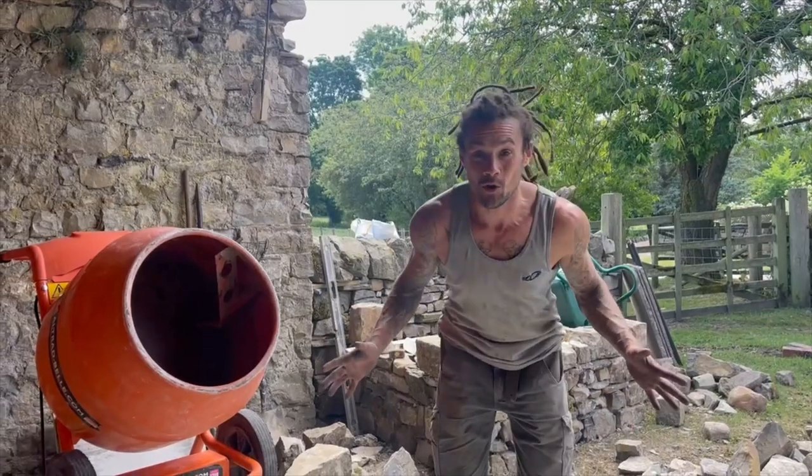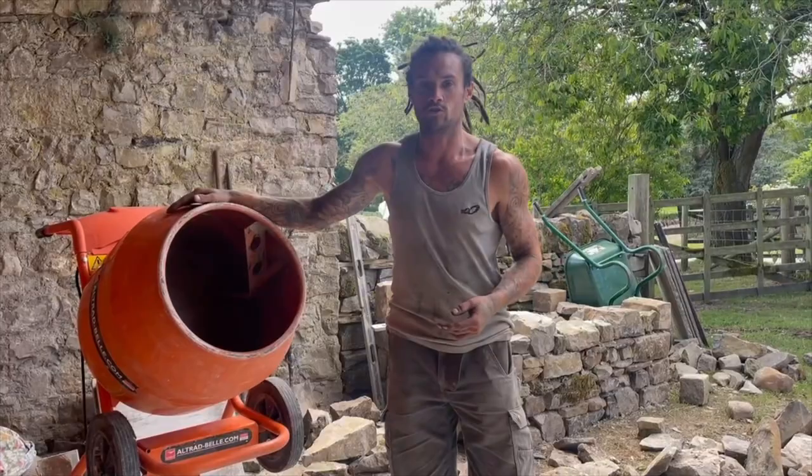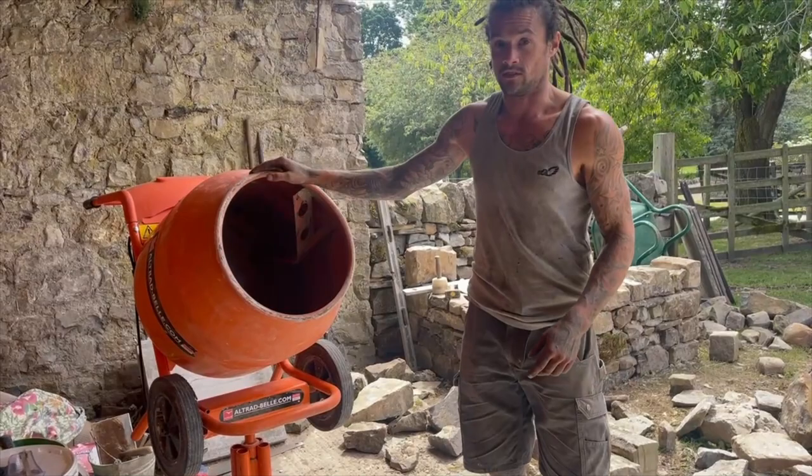Hello, today we are mixing lime mortar and we're going to show you just the way that we do it. There are various ways of mixing lime mortar. Gone are the days where the labourers are mixing for us all day long with a shovel on the ground — we haven't got the time or energy for that, so we are using a cement mixer. A cement mixer isn't the best piece of equipment for mixing lime mortar.